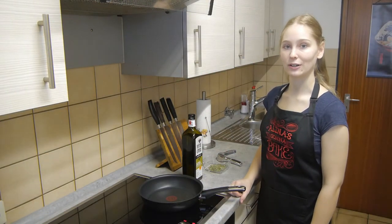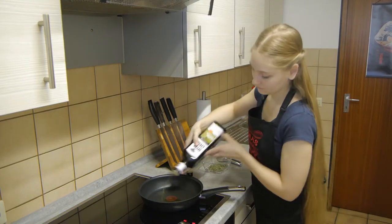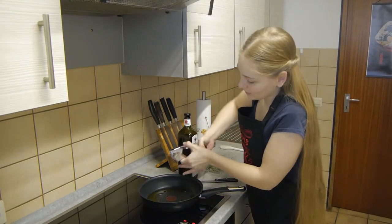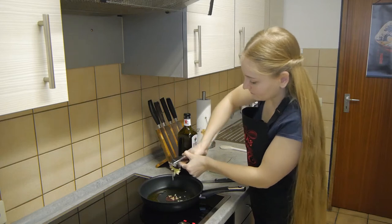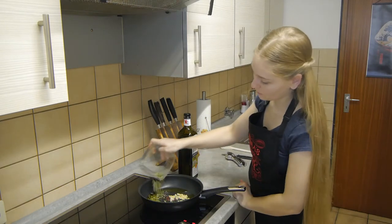First, we'll prepare the seasoning for our lamb. For that, I'll heat up some olive oil and add a few crushed cloves of garlic and freshly chopped rosemary.